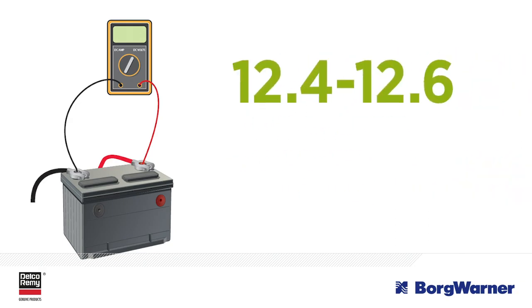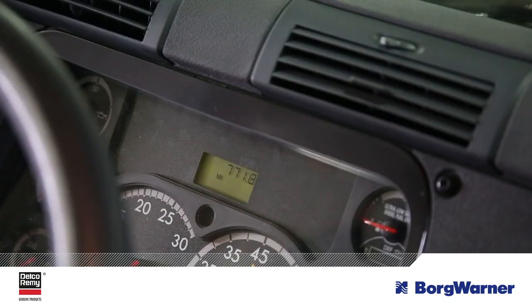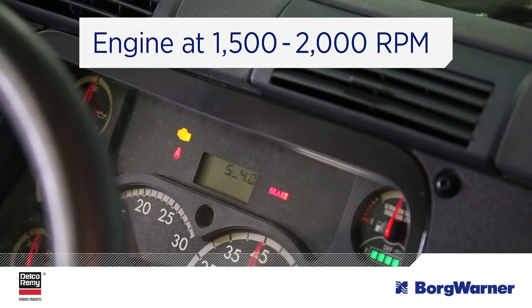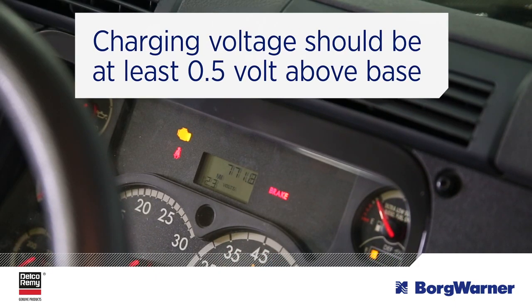Then turn off the devices and wait two minutes for the voltage to stabilize. Once you have a reading between 12.4 volts and 12.6 volts, start the engine and bring it to normal operating temperature. With the engine at 1,500 to 2,000 rpm, turn on all electrical loads such as lights, blower fan, and AC. The charging voltage should be at least 0.5 volts above the base voltage reading. If not, excessive resistance could be present.